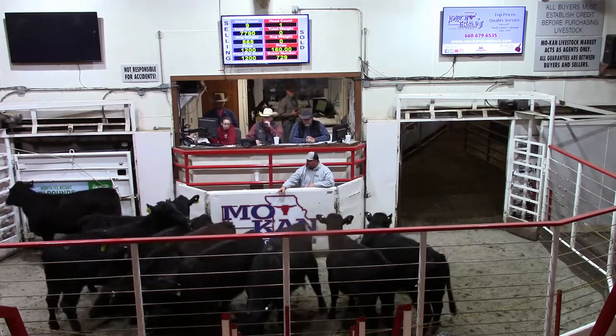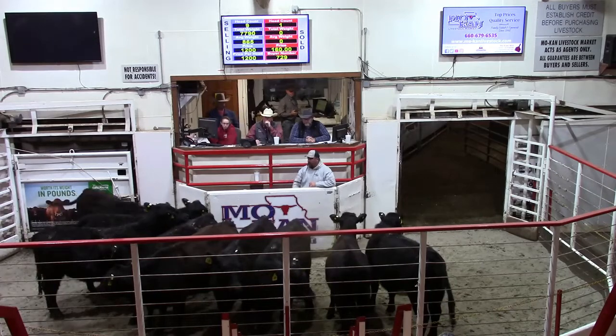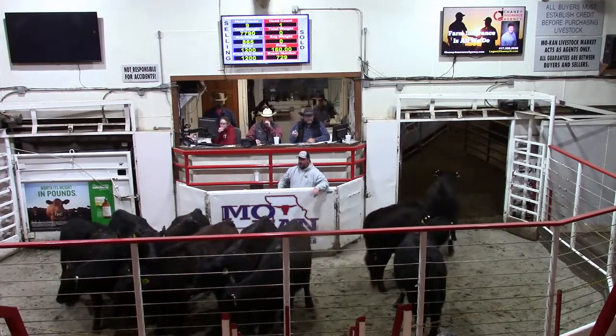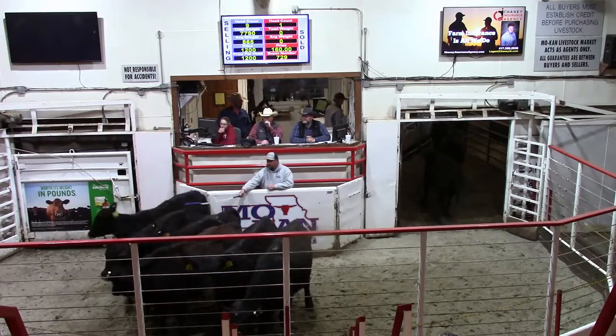When a re-bred open cow costs a thousand bucks in the north, you're doing something wrong right here. That's exactly right. This cow deal is going to get awesome good, boys, and you've got a good set of open heifers right here to start again. You better think about it, guys — worth the money here.